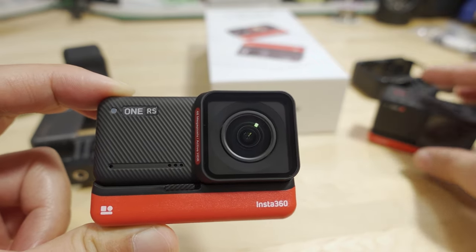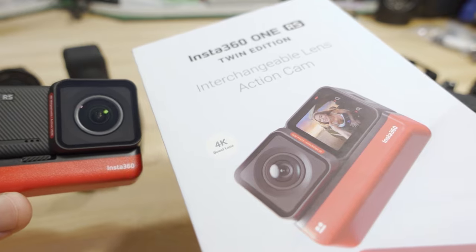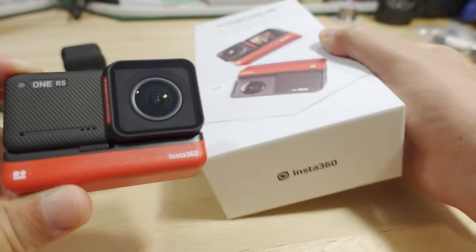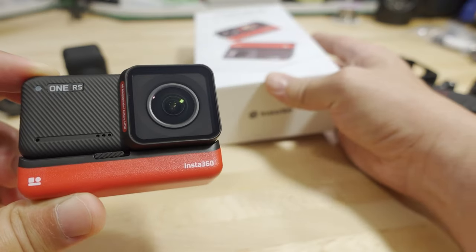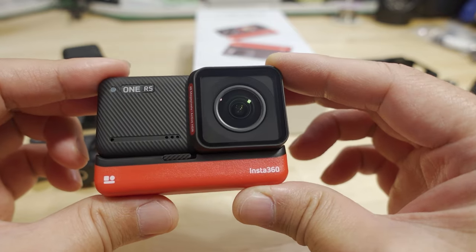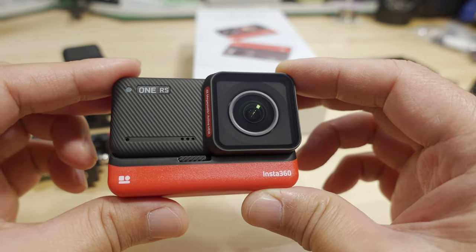There's also a lot of stuff that's the same. They sent me the twin edition of this camera, but it will come out in all other versions as well. If you just want the 4K version, the 360 version, or the 1-inch version, just like before, those will all be available.